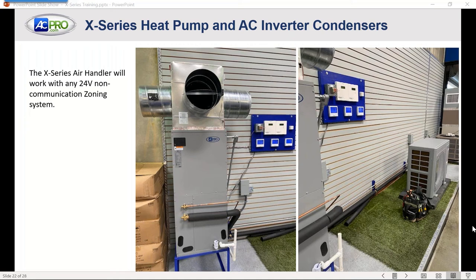A question came up about communicating-capable furnaces with the Comfort Sync zoning system. With Comfort Sync and a communicating indoor unit, you can use any 24-volt outdoor unit. Since this is a 24-volt outdoor unit, you'd be able to use Comfort Sync as long as the communicating furnace or communicating air handler is installed along with that zoning system. It would probably be a fantastic system combination.